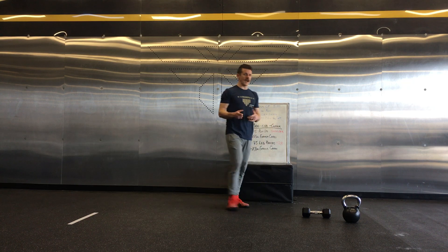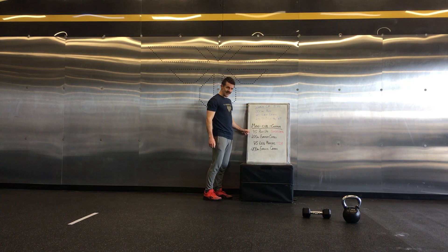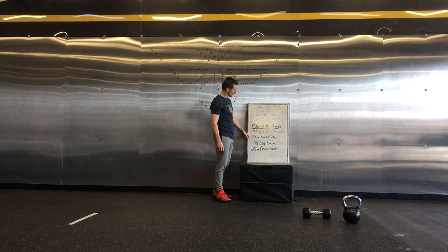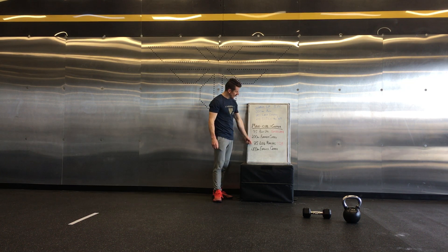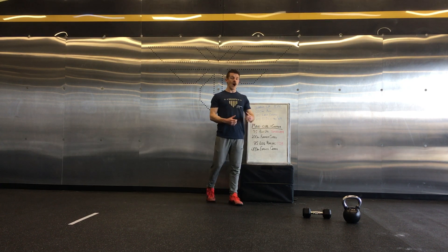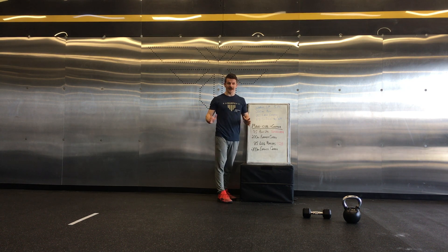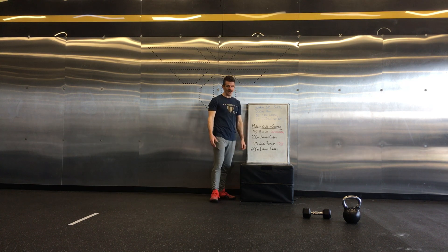For your workout, once that five-minute warm-up is done, Man Cup Chipper: you've got 75 push-ups — shoulder push-ups — plus a 200-meter farmer's carry. Then 75 leg raises or toes to bar. If you have that capability, go for it; if not, go back to the leg lifts, still 75 reps. And then you have another 200-meter farmer's carry.